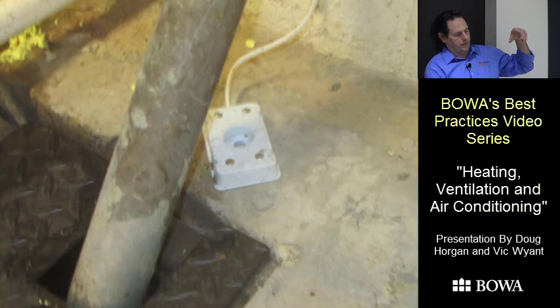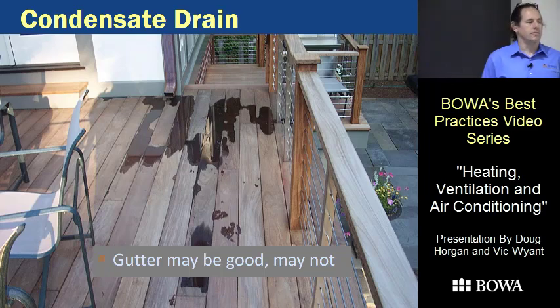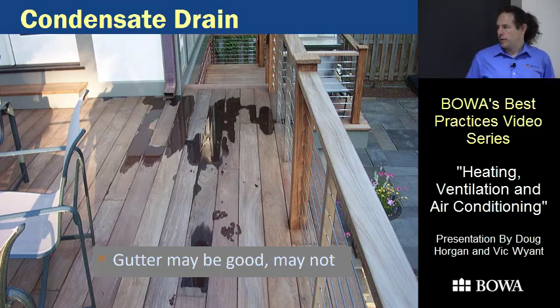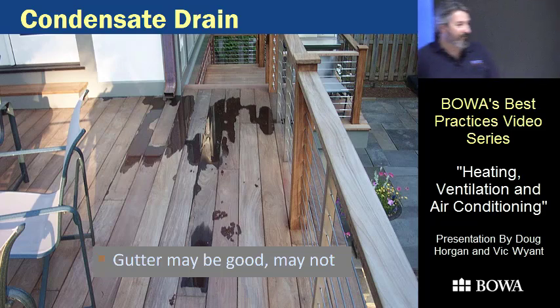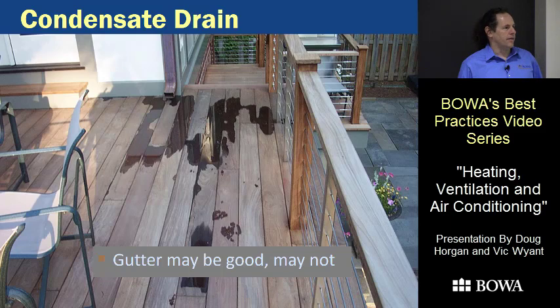Sometimes in a renovation we run the condensate into a downspout or gutter when it's hard to get from the attic to a drain lower in the house. You have to be careful though: one installation worked great until the downspout dumped out on the porch, creating an ice skating rink. Another put water on a nice deck the clients didn't like. And a recent job almost put water on the driveway in front of the garage — you've got to follow the route all the way through. We also had one where dripping on the gutter above the deck made a noise the clients hated.